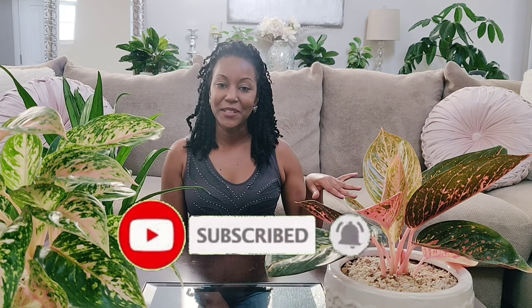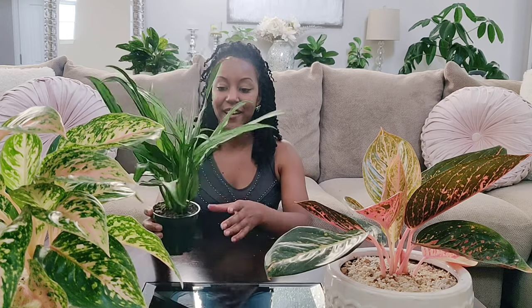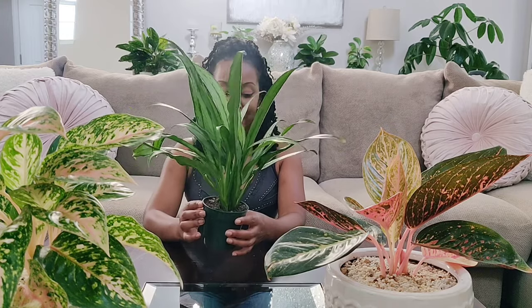Hey, what's up everyone, it's Jess. Welcome back to another video. If you're new here, I do plant videos, home decor, and DIY, so if that's something you're into, hit the subscribe button and also hit the bell so you'll be notified anytime I upload. Today I'm going to be doing some repotting and also giving you some care tips on how to care for my favorite plant genus, which is aglaonema — the common name is Chinese evergreen. This one is called Cutlass, I picked it up from my local garden center for 12 bucks.